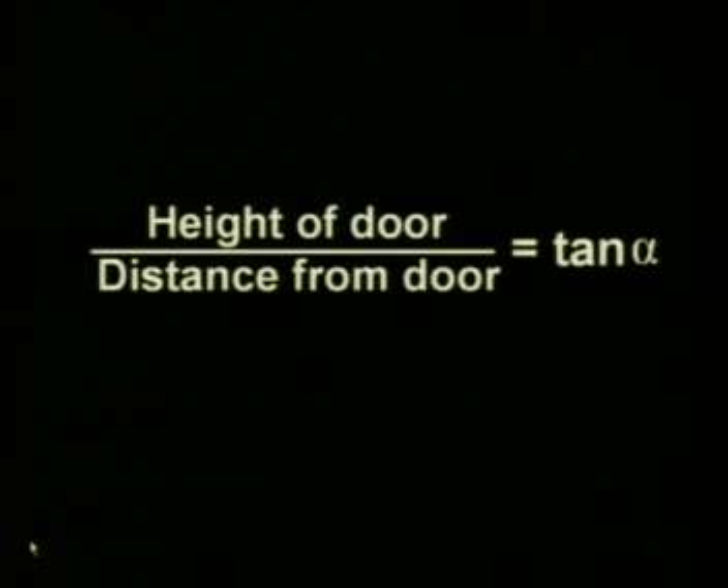Now let us do real trigonometry. Look around you — is there a door in the room? Focus on it. Look at Nkadi standing next to the door and estimate how high you think the door is. I am 1,74 metres tall, so I would guess the door is just over 2 metres high. Remember: if you first estimate, you will know whether the answer you calculate seems realistic. We will use a formula and the tan button on the calculator. Write down this formula: height of the door divided by the distance from the door is equal to tan alpha.